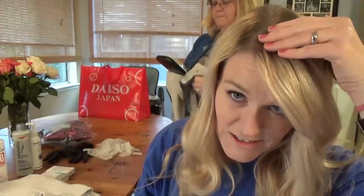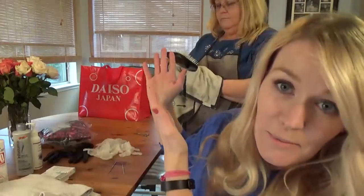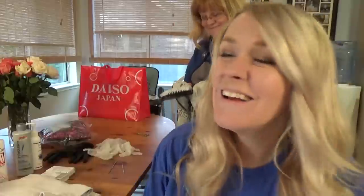Before we get started, I just want to say that I always suggest going to a professional first, but lucky me, I have my professional come to me. She's been doing my hair for years — in fact, I think I've only had a haircut by somebody other than her once in my entire life. Over the years I've had every shade of hair imaginable. I've had red hair, I've had black hair, but I prefer blonde. I like blonde on me.